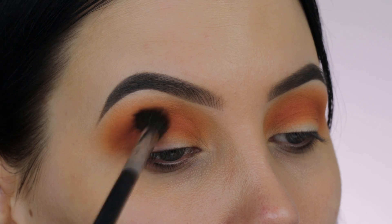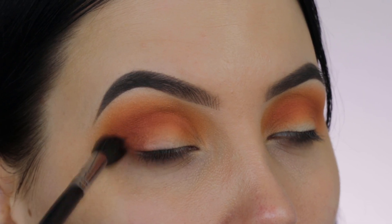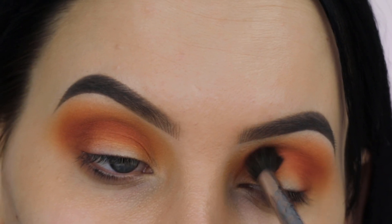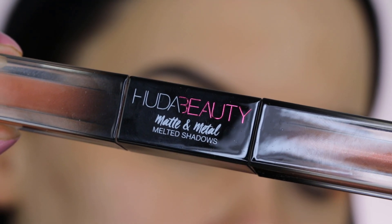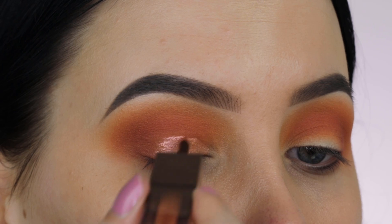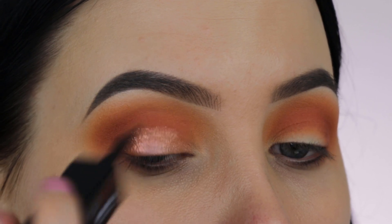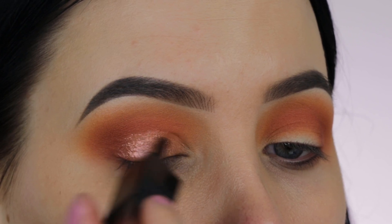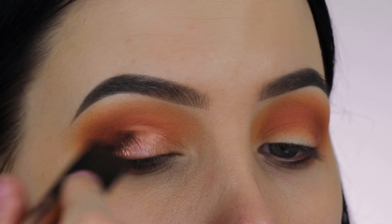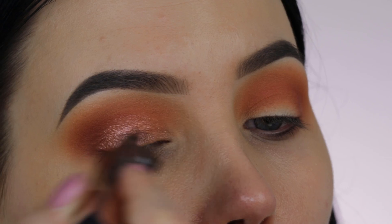Now I went in with an even darker color and I'm focusing more on the outer corner of my crease, using circular motions with my brush because I really want that round-shaped eye look. I'm not focusing in the crease itself but more at the outer end of the eyelids. Now I'm taking this matte and metal from Huda Beauty and applying it all over the eyelids — it's an incredibly beautiful color, I'll put the name in the description bar.